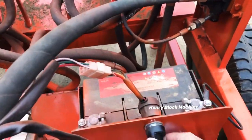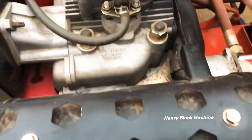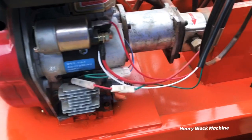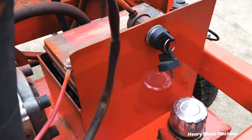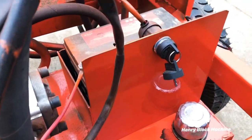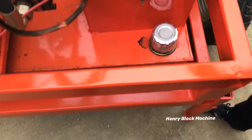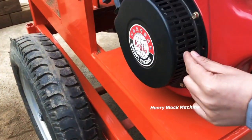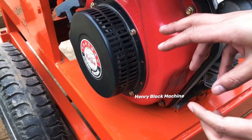We also equipped the machine with an automatic starter here — you push this key to switch the engine on automatically. Here is the battery, and our machine can charge the battery by itself.